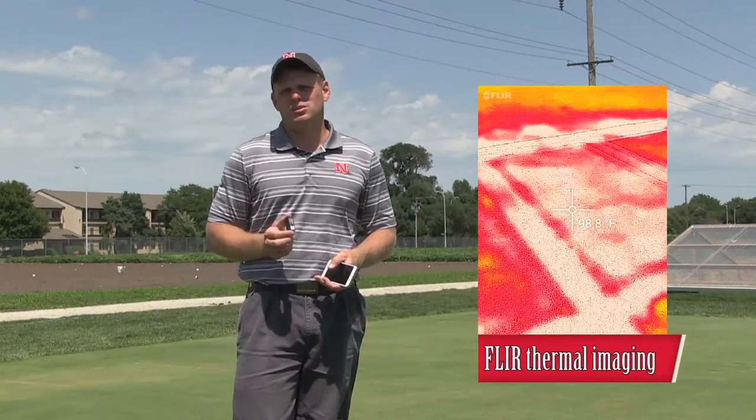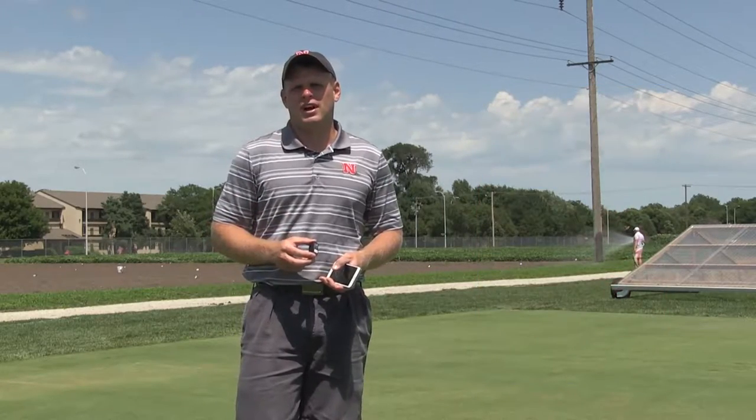So in this little turf info today, I really want to talk about how we actually use this properly to look for hot spots in our turfgrass.